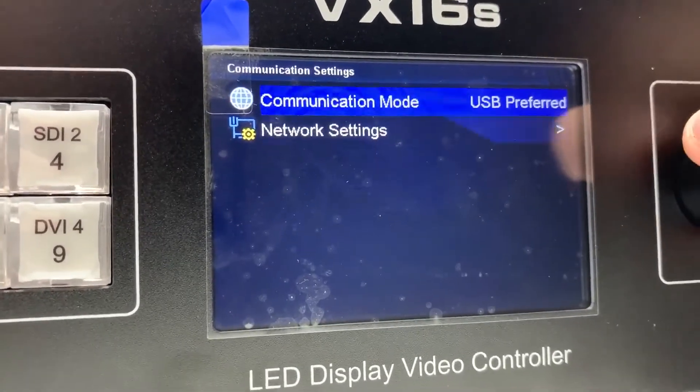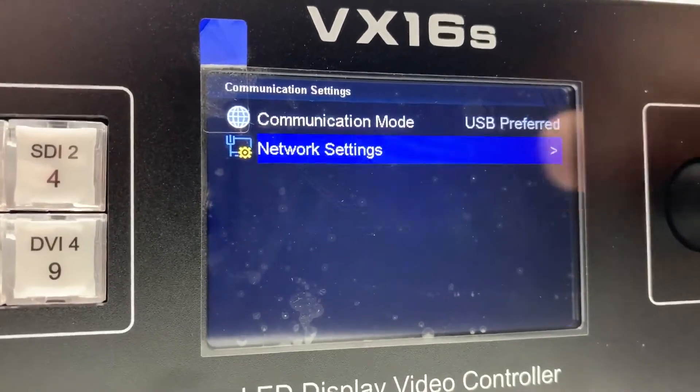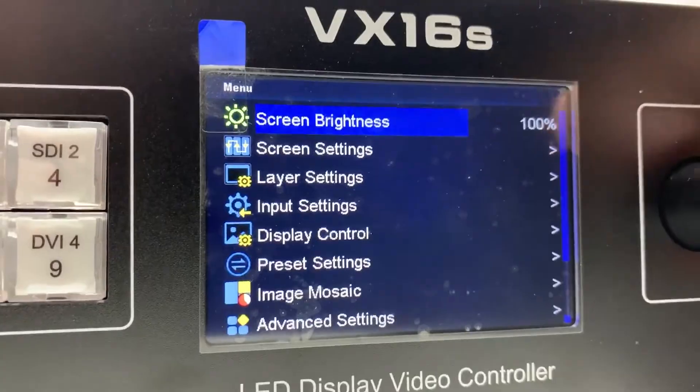Communication settings. Language. All right, that's it — that wasn't too bad.